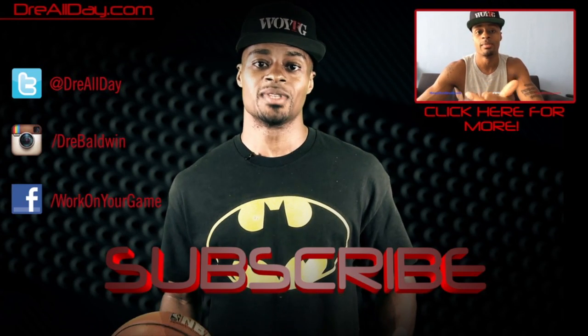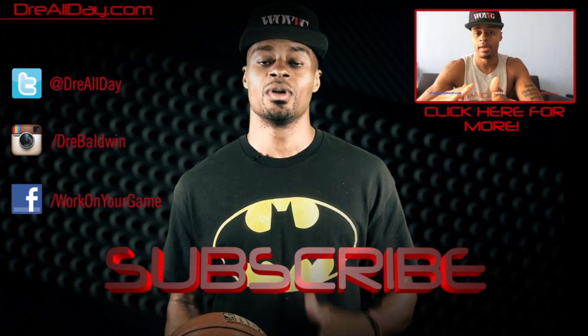Make sure you are subscribed to catch all the new content I put on this channel every single day.